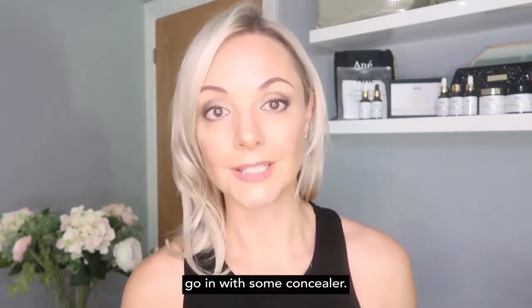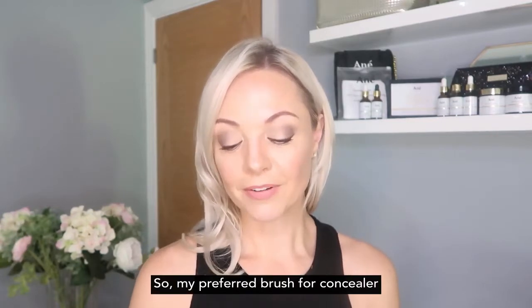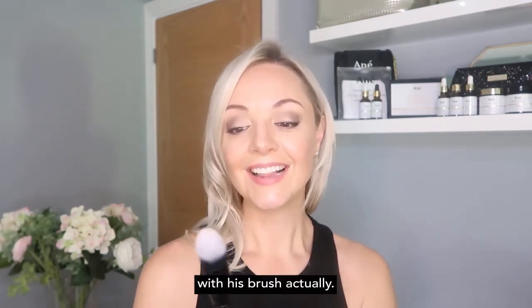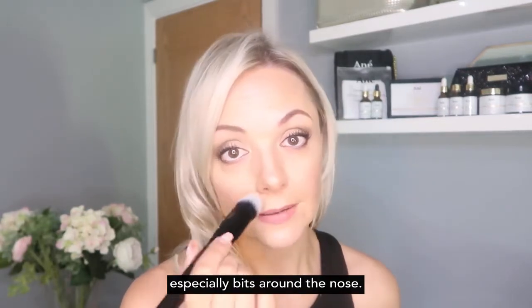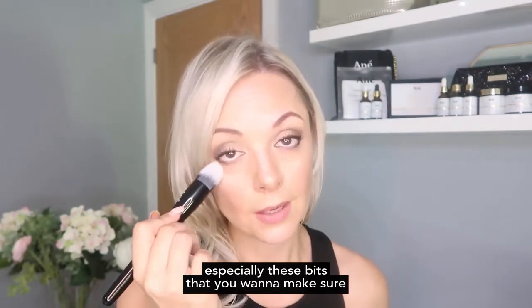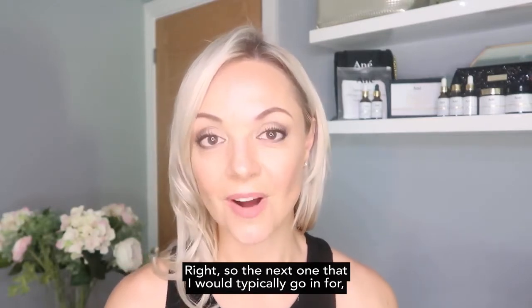The next thing I would typically do is go in with some concealer — underneath the eyes, on the eyelids, nose, chin, and forehead. My preferred brush for concealer is this tapered dome brush. I just go in underneath my eyes, around the nose, and on my eyelids. It's a beautifully soft brush that really fits around the contours of your face. You can also do spot concealing especially with the tip and work that into your skin wherever needed.